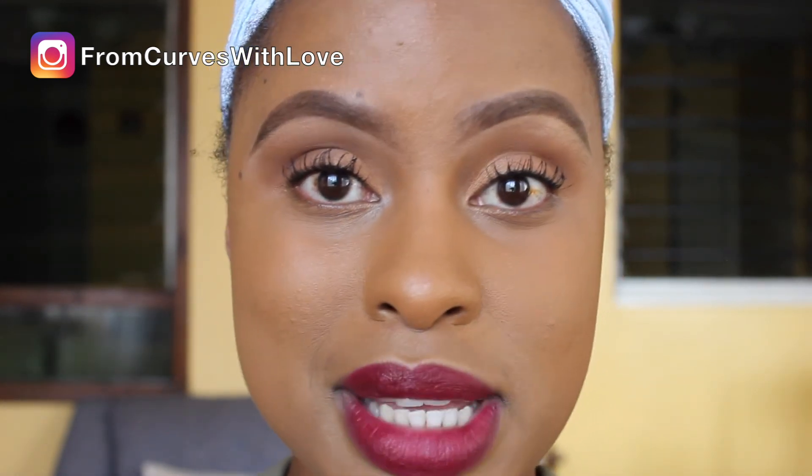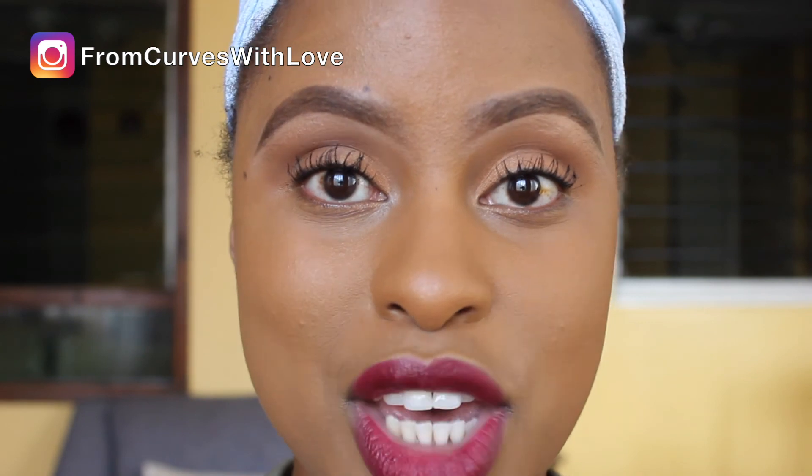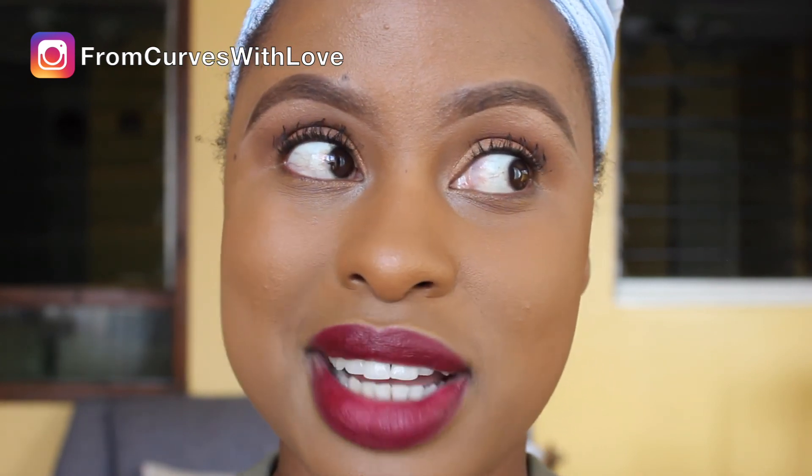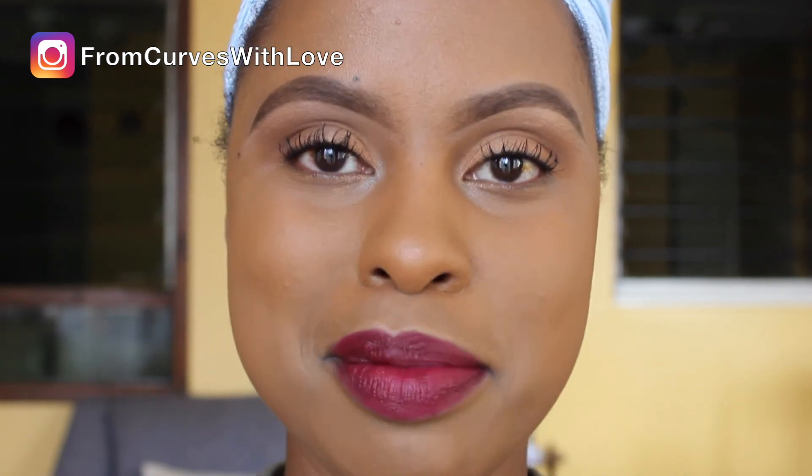I really hope you enjoyed that tutorial and learned something from it. Please subscribe, like, share, and click the notification bell if you want to be part of this growing group. I hope you learned something and I will see you in my next video. Bye guys!